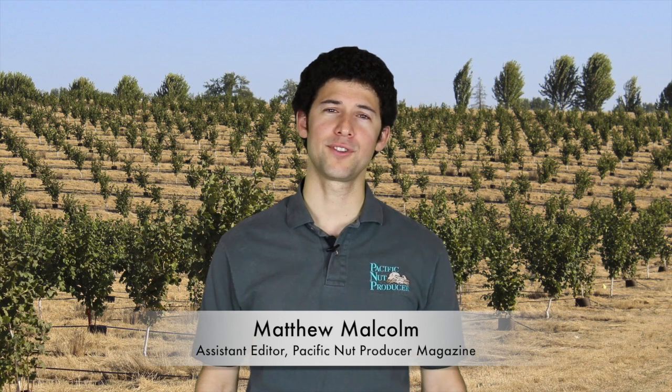Hello, I'm Matthew Malcolm with Pacific Nut Producer Magazine. As hazelnut growers in Oregon finish up harvest, one of the things that should be on their minds — especially those with young orchards — is bacterial blight. Here's Jay Scheidt with Oregon State University with some advice on managing blight.